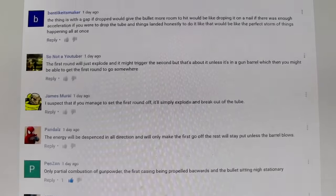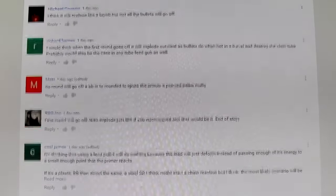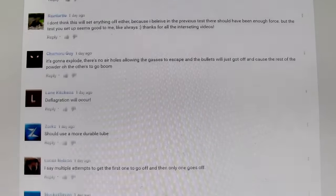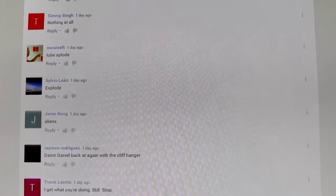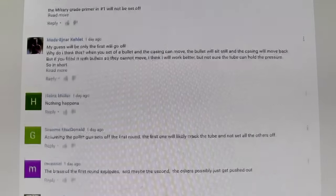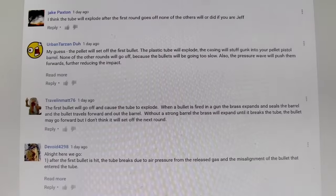I had no idea what would actually happen once I set this thing up and we shot it. It worked on the very first try, which was amazing to me, and it worked exactly the way I thought it would in my head — and usually I'm wrong, I'll be honest with you. There was absolutely no intention to make anyone look foolish or stupid, because hey, this has never been done before and there are just a lot of variables and things that can actually go wrong.